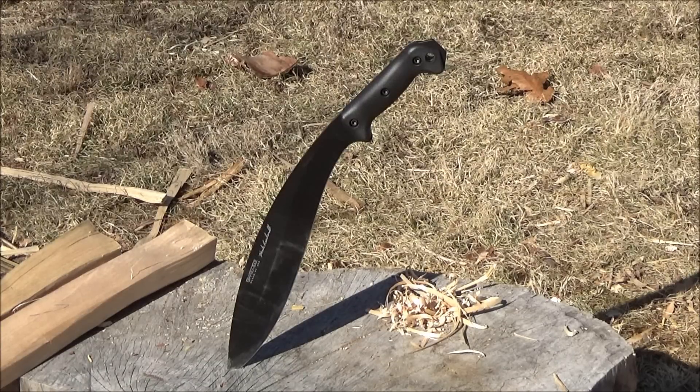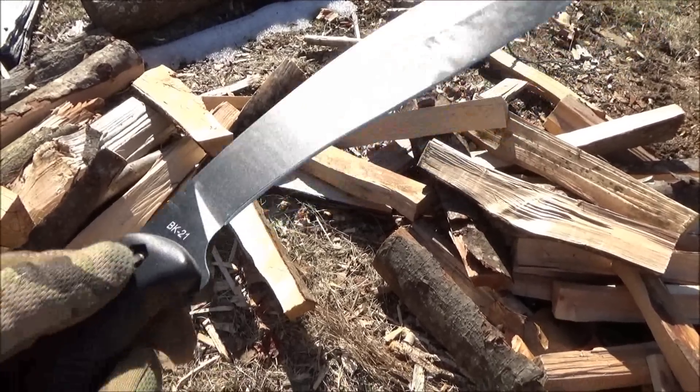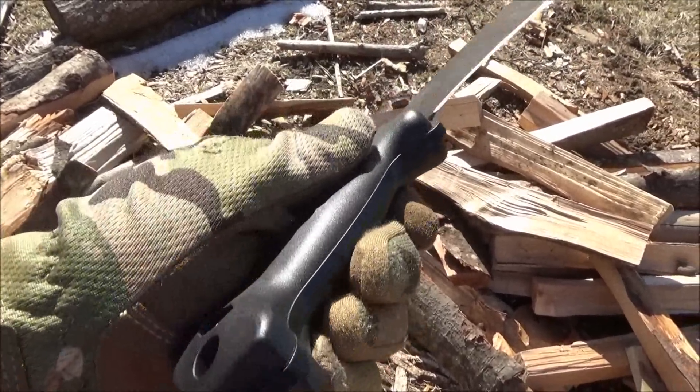What's up YouTube? This is WeAllJuggleKnives with a review of the K-Bar BK21 Kukri. The blade length on this is 13.25 inches. The steel is 1095 Crovan high carbon steel. The thickness is listed as .188 inches. The weight on this is listed as 1.4 pounds, and it's got full tang construction.